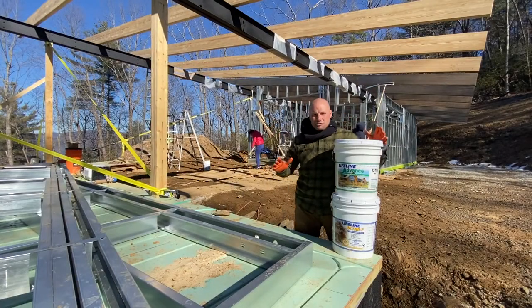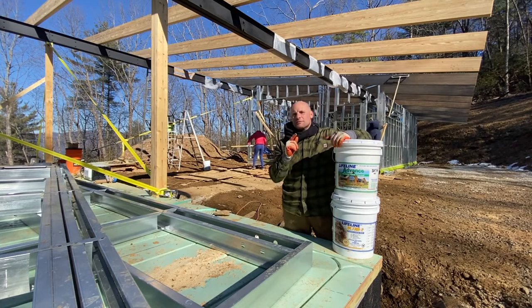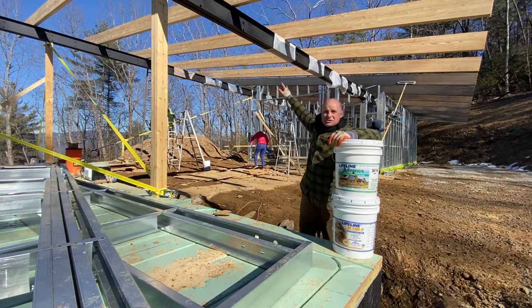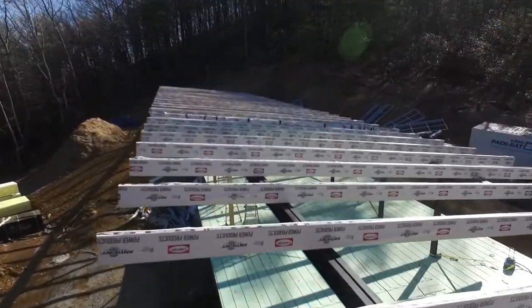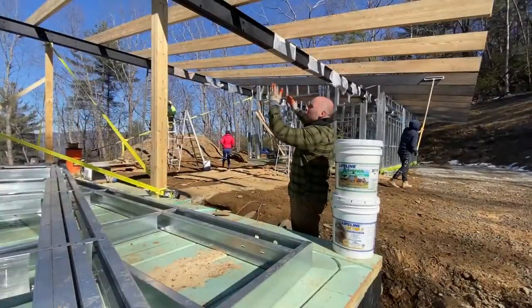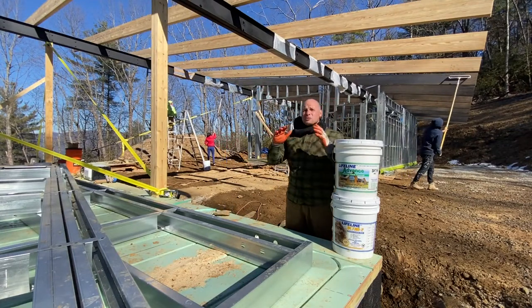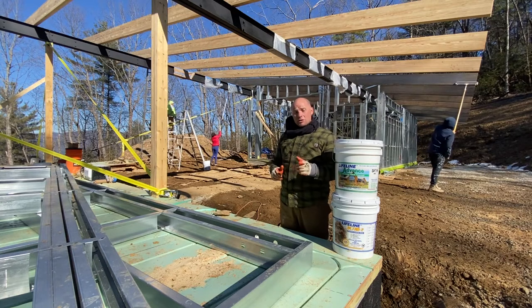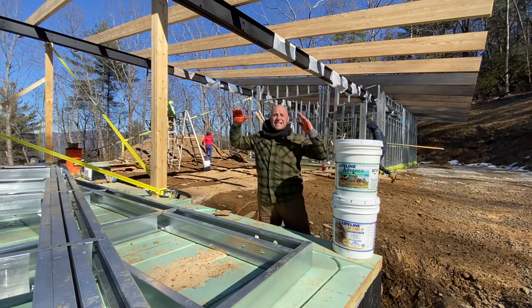Rough construction is everywhere here at Penhody Peak, but we're actually starting to get some finish work going. You can see we got all of our steel and our 33 glue-laminated wooden beams that are 40 feet long, 5 feet apart all the way across the structure. All 33 of them is thousands of square feet of surface material that need to be protected, because these are going to be visible from the inside and the outside.